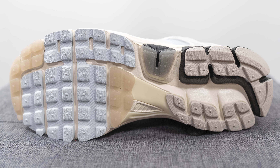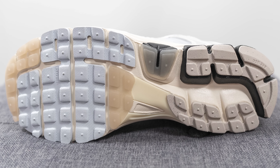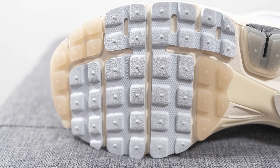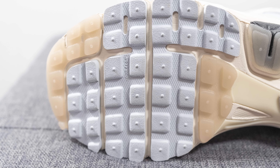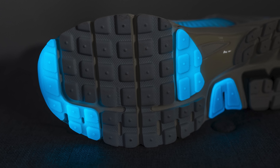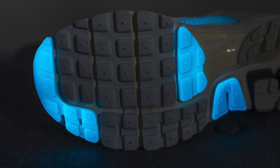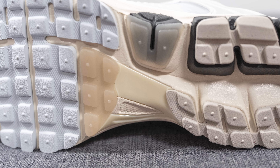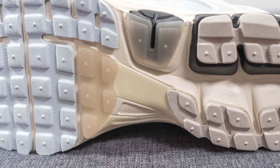Turning the pair over to the bottom, this is the classic Zoom Vomero 5 outsole crafted from a mix of off-white and glow-in-the-dark paneled rubber. We have the waffle style traction pattern on the forefoot and heel along with horizontal grooves for added flexibility, and the yellowed vintage-looking rubber glows a bold blue as well. On the medial side in the middle we have a cream colored TPU shank plate for torsional rigidity and midfoot support.